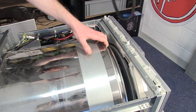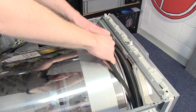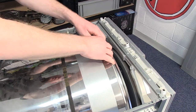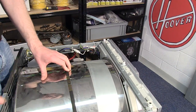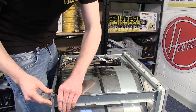Reattach and drop the new belt around the drum. You can then use the belt as a handle to reposition the drum and then reattach the side rails to hold it into position.